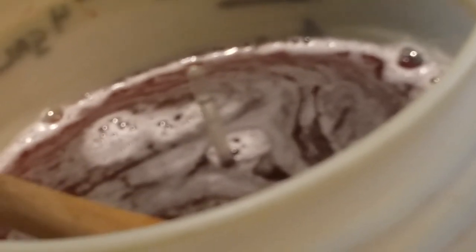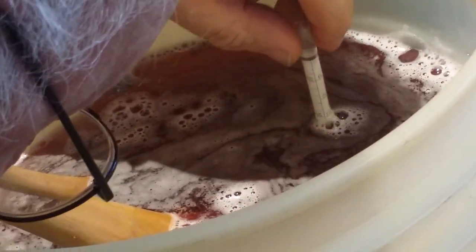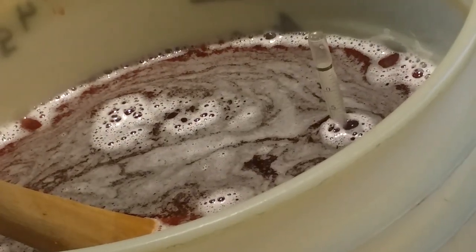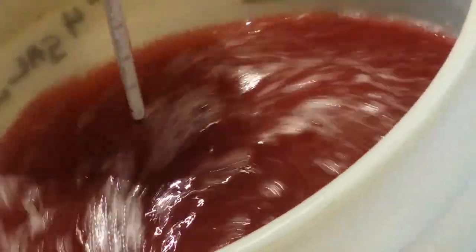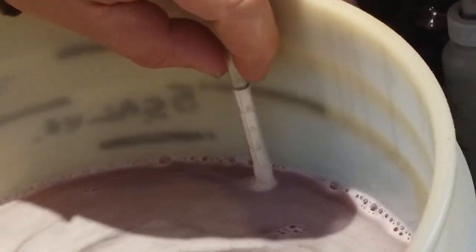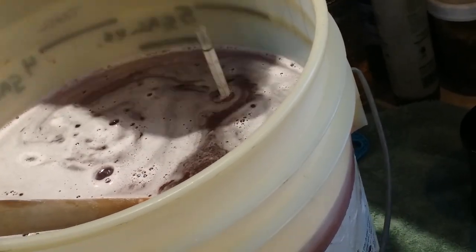Now because I'm not on heat and I'm not in a vessel too small to reach into, I can use the hydrometer right in the bucket. So that's saying we're only about 5% potential alcohol. Nice blackberry raspberry smell to it, nice purpley-pink color. We're about 7% alcohol potential. Just about 10%.